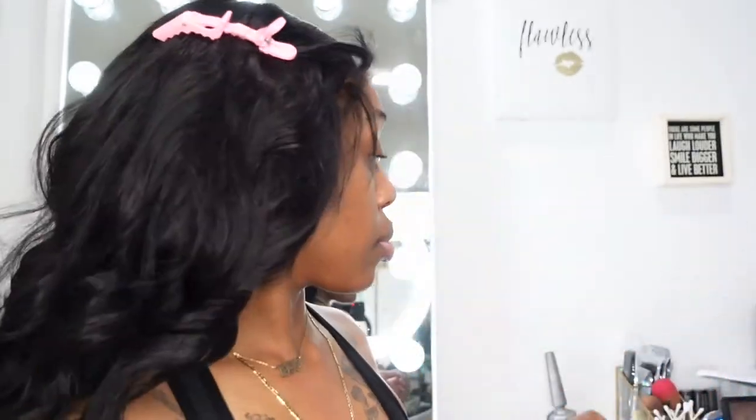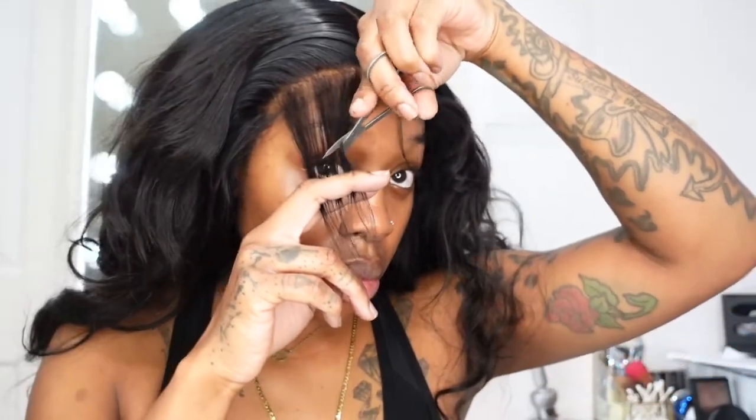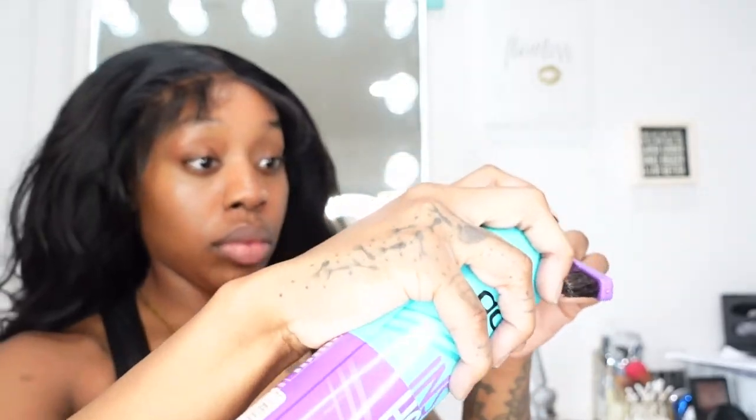I'm just going through with a hot comb and pressing out my hair, because when you go through section by section and actually take your time flattening and pressing out every piece of hair on a lace closure, it makes all the difference in your install looking a lot more flat. I actually still struggle with doing baby hair — I don't like a lot of baby hair, but I always end up doing extra baby hair because I don't really know how to do it, so I'm still working on that.